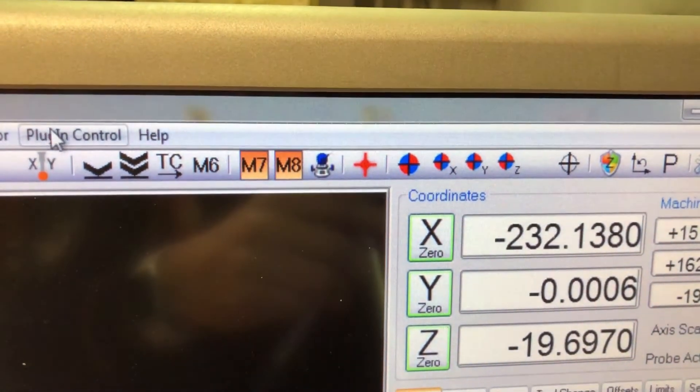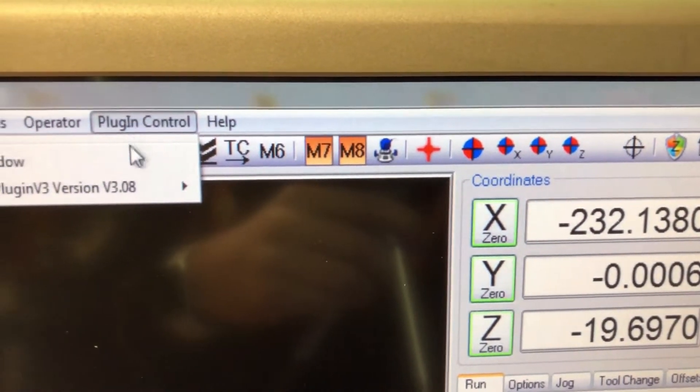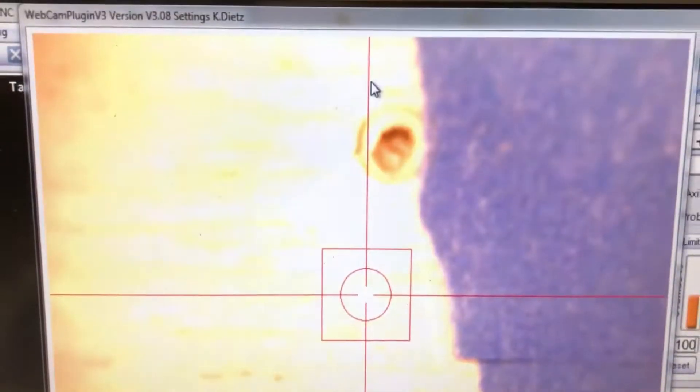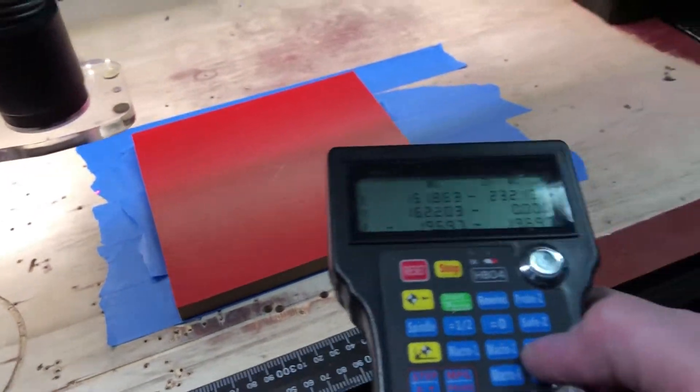I also added a USB microscope to my Z gantry. By starting the camera from the screen or by remote, I get a close-up of the cross.